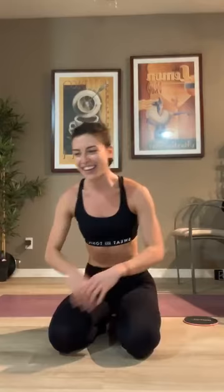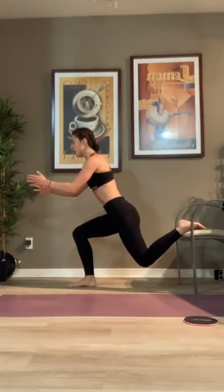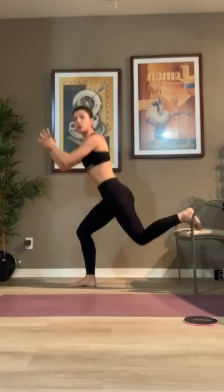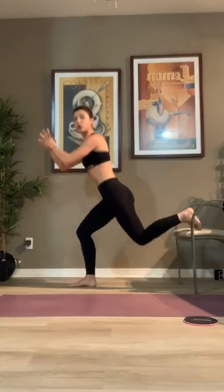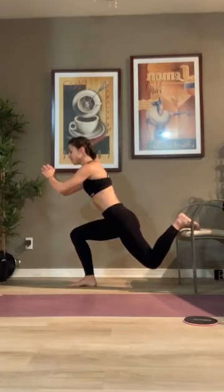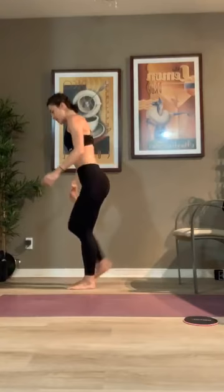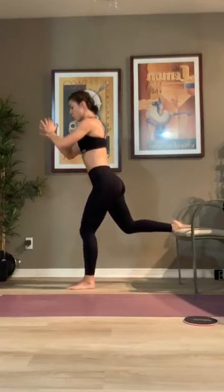We ready? Bulgarian split squats — right leg comes on the chair. In 5, 4, 3, 2, 1 — let's go. Slow, pause, drive up and squeeze that left glute. So if you are working up to a pistol squat, the very first thing you need to do before you even try one is develop your single leg strength — this is a great exercise to do it. Breathe. 10 seconds before we switch. Push. In 5, 4, 3, 2, 1 — switch. Let's go. Inhale as you lunge, exhale as you come up. 15 seconds, we're going to push-ups.